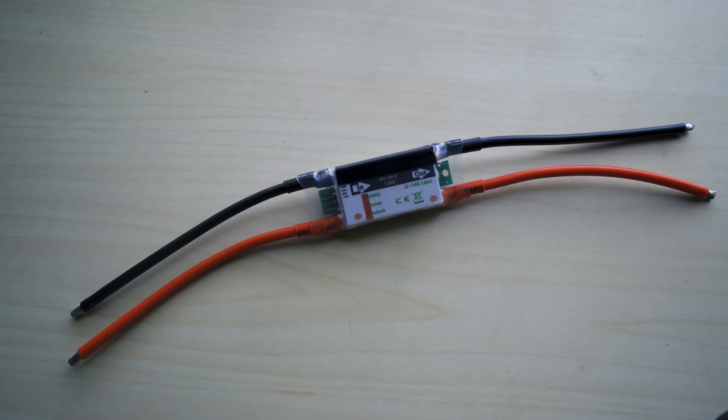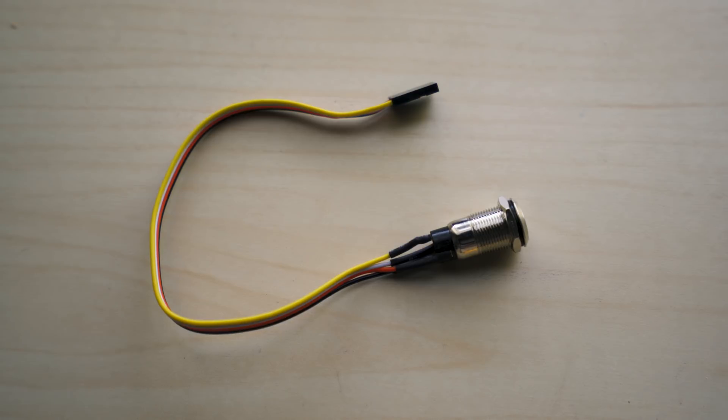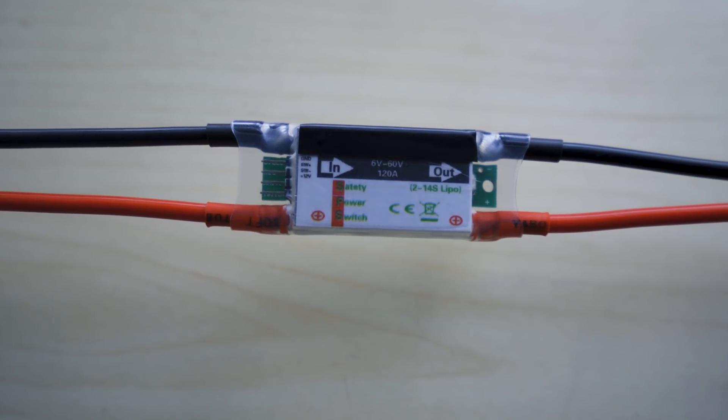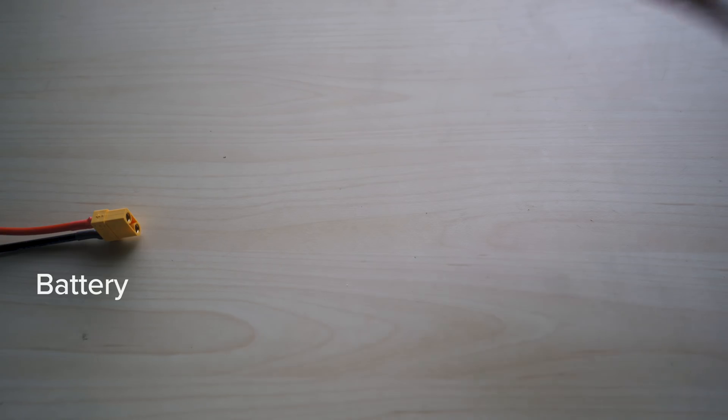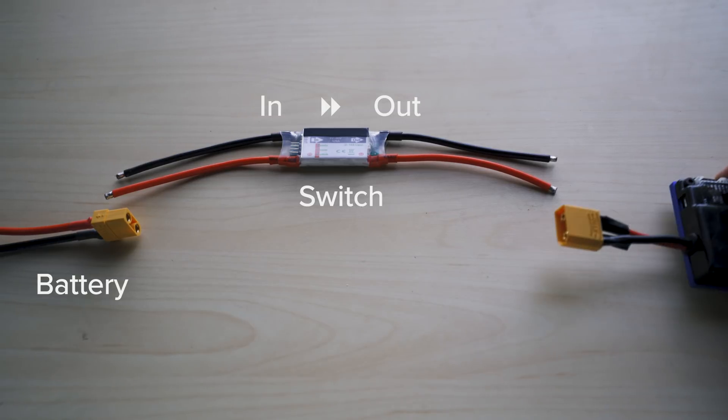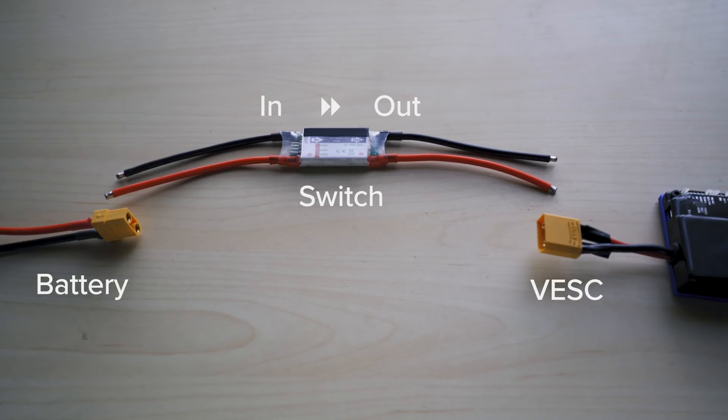Luckily, it's super easy to use and it looks pretty cool. It comes with a solid state relay switch and the power button itself. There are two sides to the switch: one labeled 'in' and one labeled 'out.' All this does is go between your battery and your ESC or VESC. The side marked 'in' is where your battery goes — where the power comes in. The side marked 'out' is where your VESC goes — where you're pushing the power to your motor.